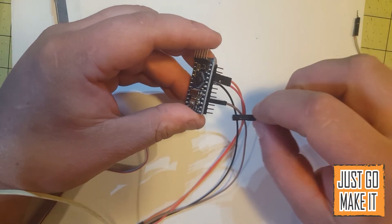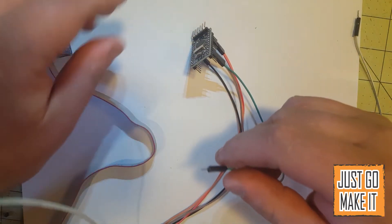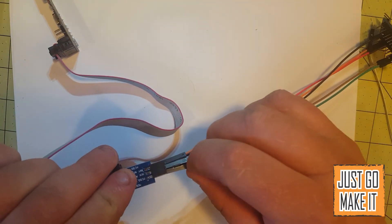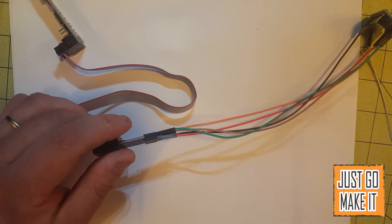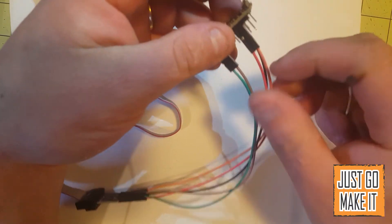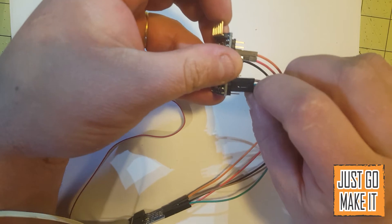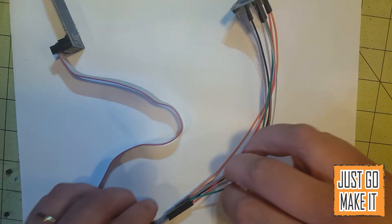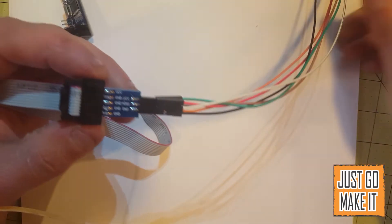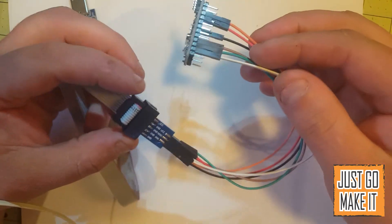The next one will be pin 12 — that is our MISO, or Master In Slave Out. And then the last and final one is our MOSI, which is Master Out Slave In, and that is pin 11. With all of them connected up to our adapter and our Arduino, that's all you need to program one.